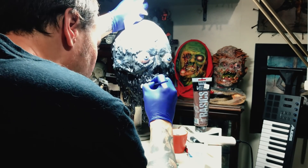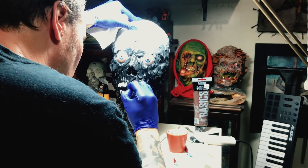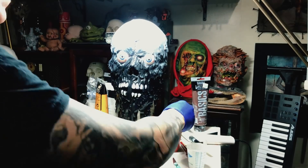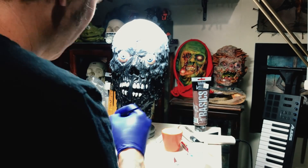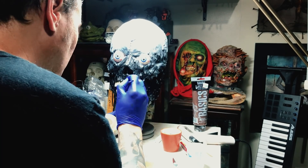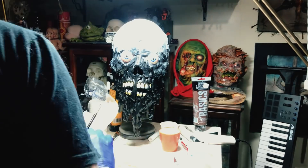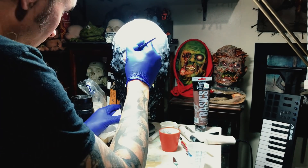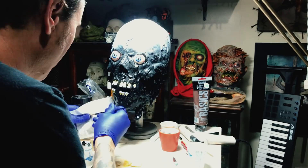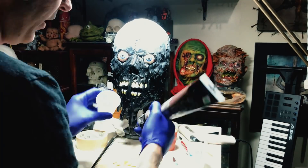Now I'm taking some acrylic paint and painting white onto the teeth just as a starting base color. This is not going to be a wearable mask, so I don't have to worry about the latex flexing and the acrylic paint chipping off. Then I take some yellow and put that at the roots of each tooth, just making them look like he's got some plaque. This paint job doesn't take a lot of skill — if you've never painted anything before, you could still do this exact same paint job. It's very easy.